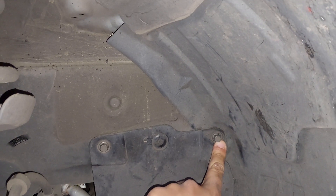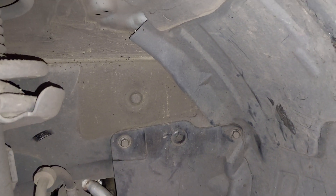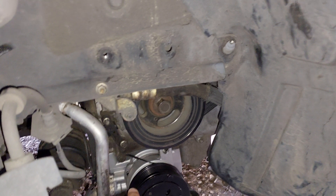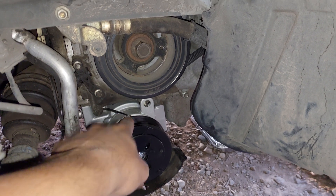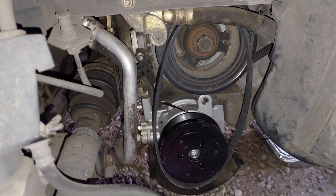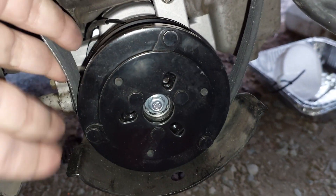Then you will find the compressor pulley. The belt should connect these two pulleys together. The belt should go over this pulley and should be connected to this pulley.